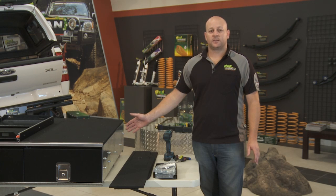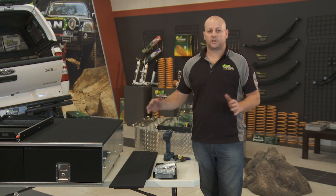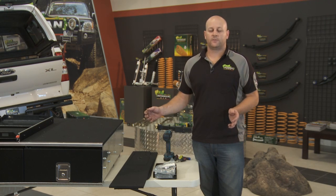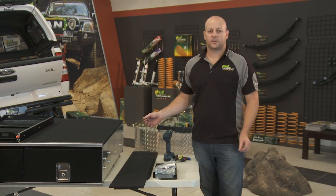If you'd like to make it vehicle specific, we have additional wing kits. This will fully enclose the back floor area of your wagon. Now I'll just take you through how to fit this optional extra.